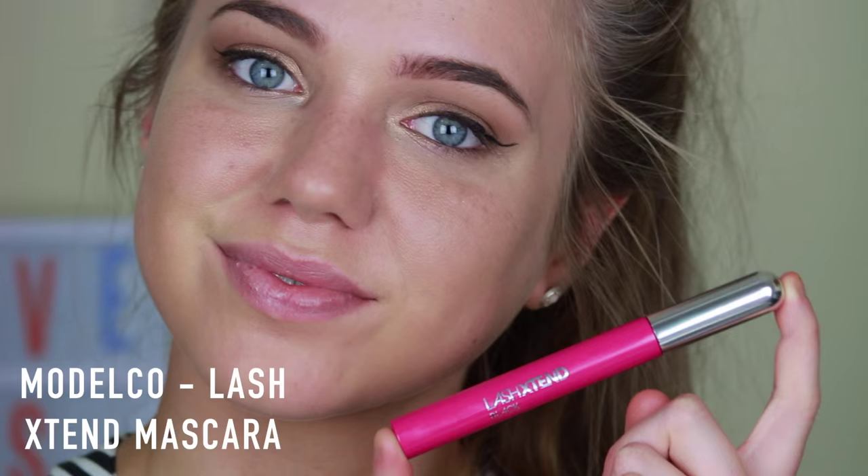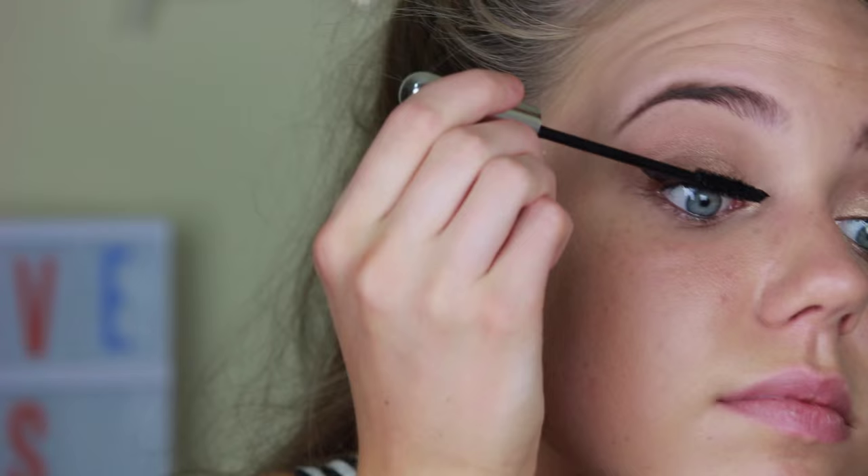Then I'm just taking Model Co's Lash Extend Mascara — and can we just take a moment to appreciate the fact that it's pink? I'm just applying this to my lashes.